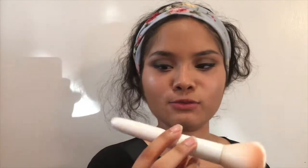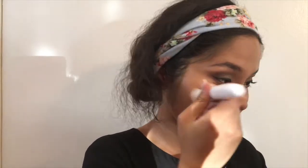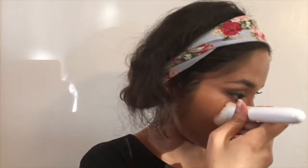I loaded up my Wet n Wild flat top brush with the Rimmel Stay Matte powder and I'm going to powder my face. I like to dab it on rather than sweep it because sweeping will drag through the foundation and ruin your application. I'm really going to emphasize it on my T-zone because no one wants to see oil on your face.